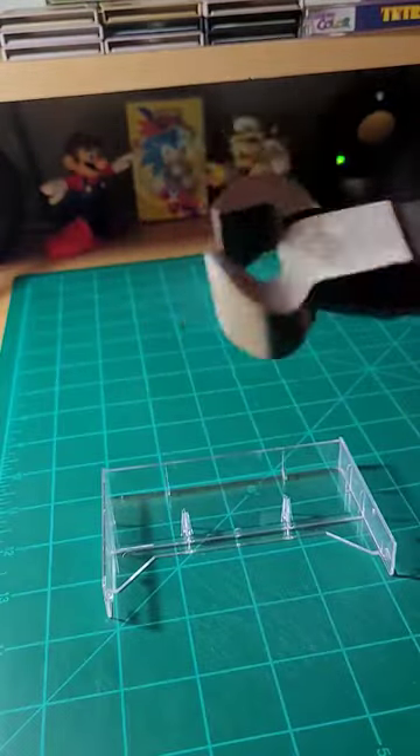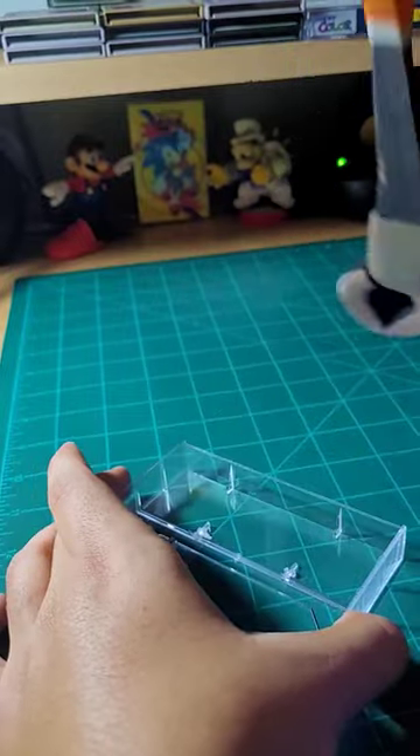The Game Boy carts don't fit in a cassette case without modification, so with an end clipper I removed the pegs. I also sanded down the cut plastic to ensure it doesn't scratch the games.